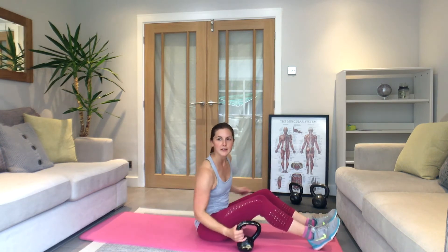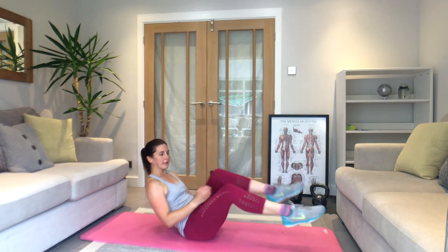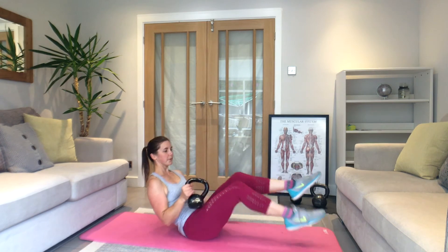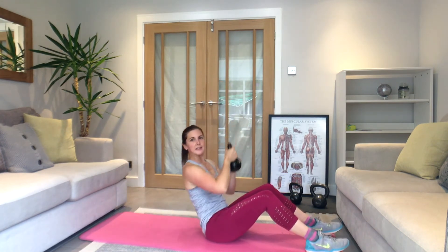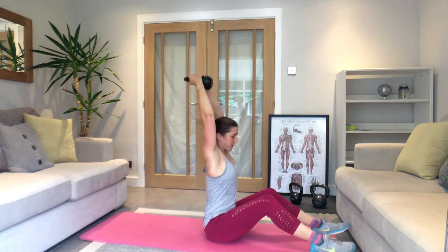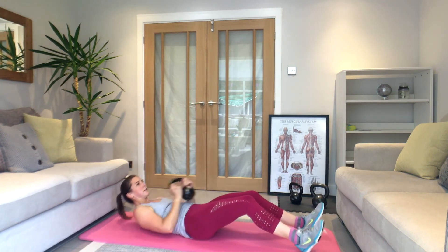10 seconds — back to number one. Two, one — here we go, under. Keep it steady, don't rush. Rest — 10 seconds, then sit-ups. Three, two, one — sit and press, control it down, sit and press, control. Really squeeze the abs in as you sit up. Couple of seconds — rest.